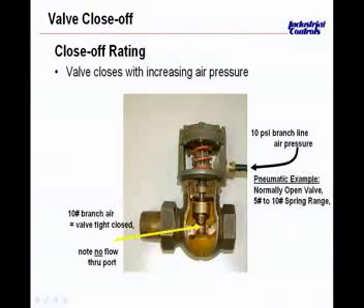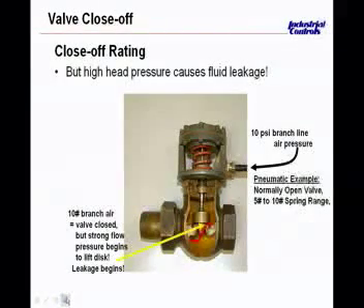Once the air pressure coming into the port on top pushes down on the stem at 10 pounds, the plug is fully seated on the valve seat, and there should be no flow through that section. When you look at the net force applied to the valve stem downward, it's the force developed by the air acting on the diaphragm diameter, opposed by the spring and the dynamic forces on the plug. Only a certain portion of the energy delivered by the air is actually used as thrust to drive the stem downward.